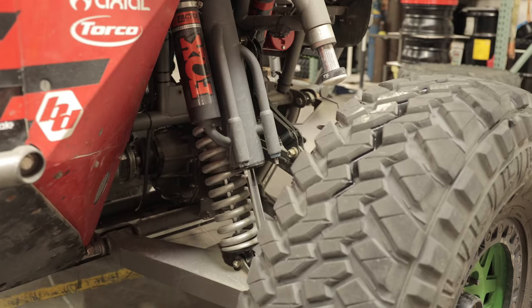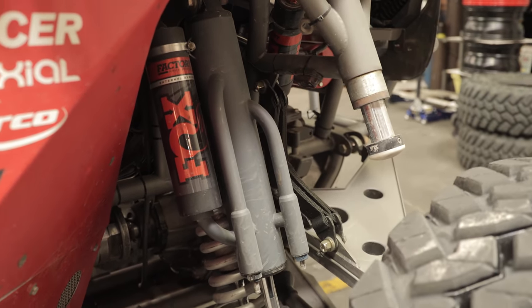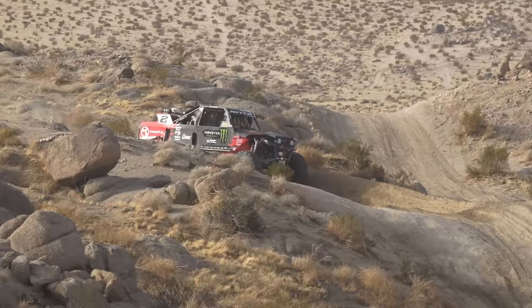We run a 3.5-inch triple bypass Fox shock, then a 2.5-inch Fox coilover, and then a Fox bump stop — all four corners obviously have bump stops, coilover, and bypass.